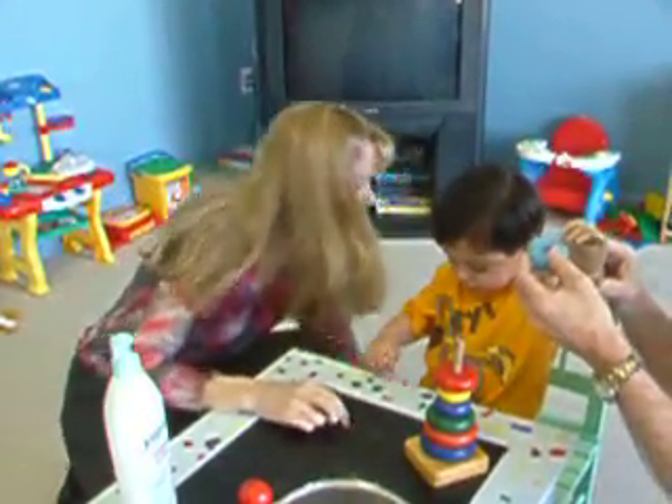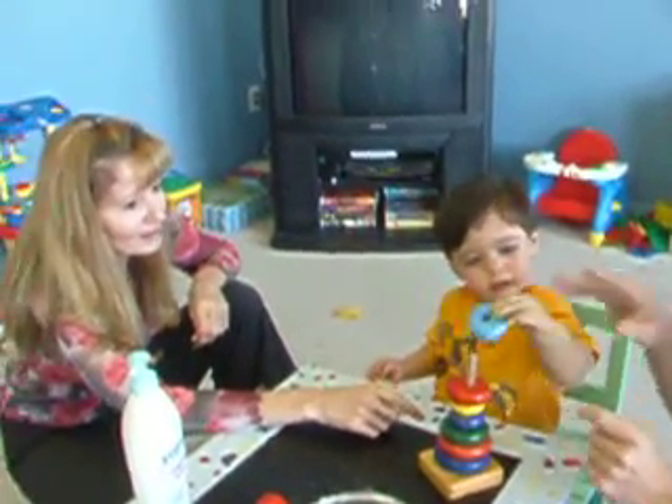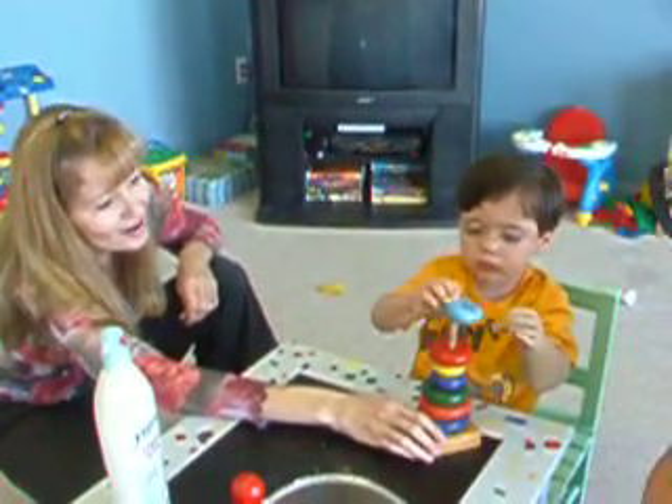Reach way up here. Look here. Christopher, open. Open. Shut. There you go. Now do it, baby. Two hands. Great. Using both hands, you're doing great. That's okay.